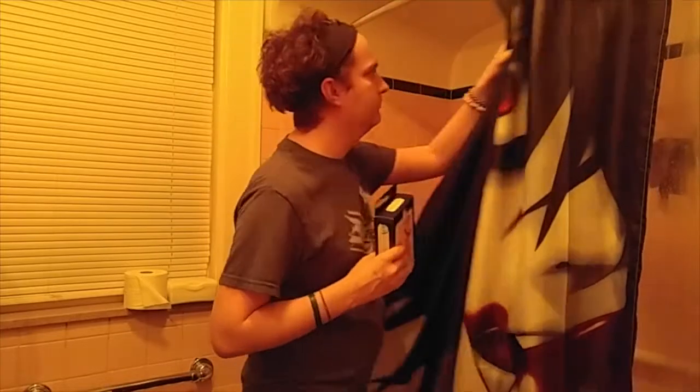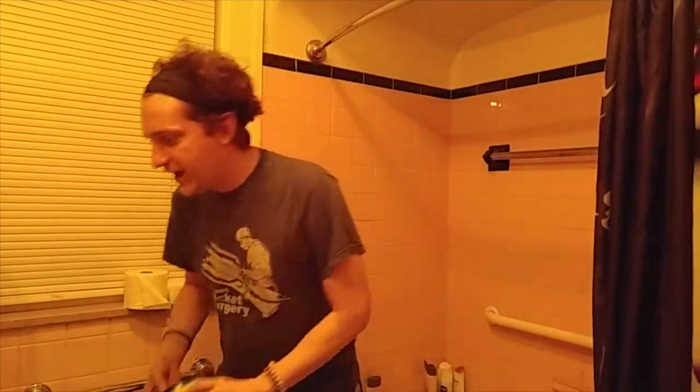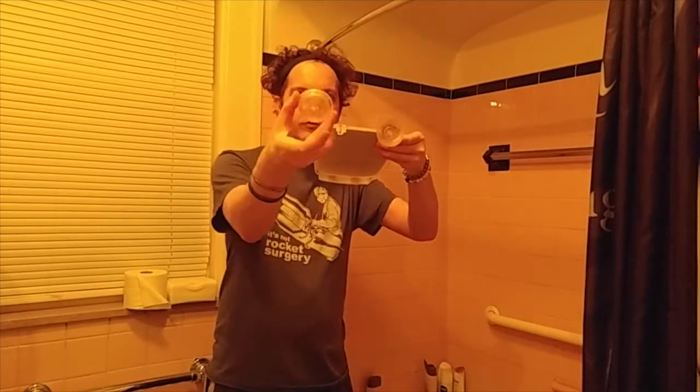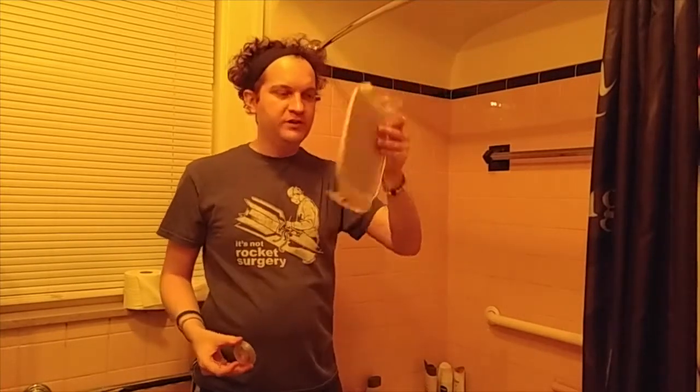I apologize for the sound — I'm on my phone. The previous shower mirror I had is actually in here. It was this one — the suction cups fell and it broke. But this thing fell so many times, and that's the real test for me: how well this is going to hold up in the shower.